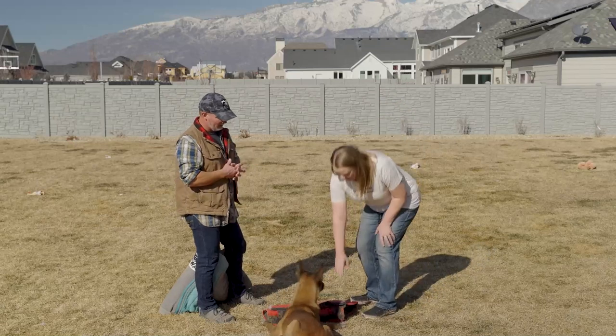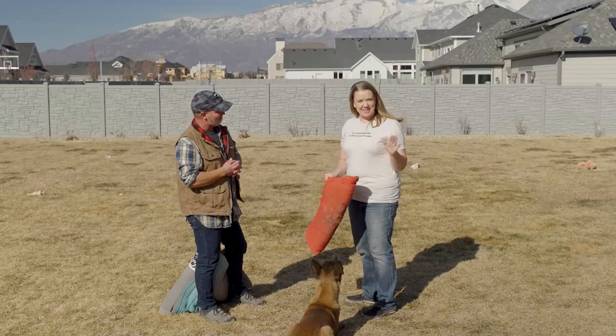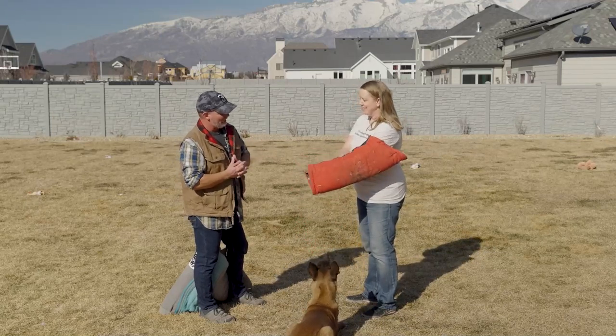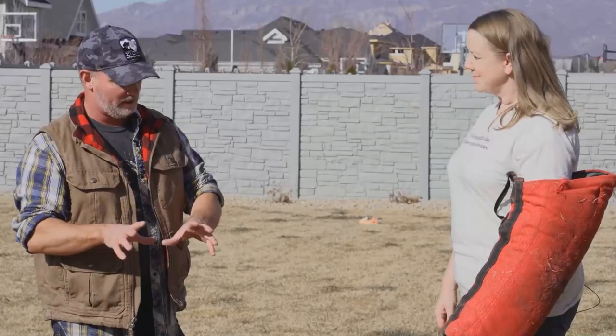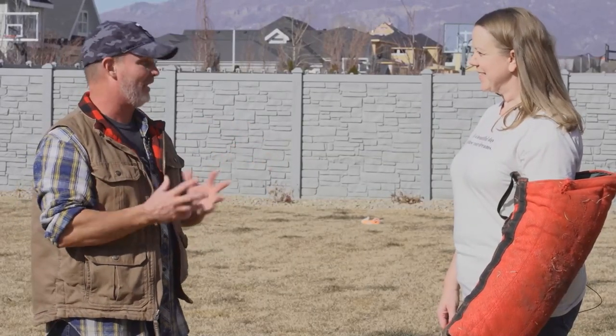She absolutely loves to do the work. So if you want, you can put your arm in that — I'm the dummy today, we'll kind of show you. So this is actually a leg sleeve. My business partner David Broderick does all the protection stuff and all the ordering. I don't know where he gets them from, but he gets them from all over the place.